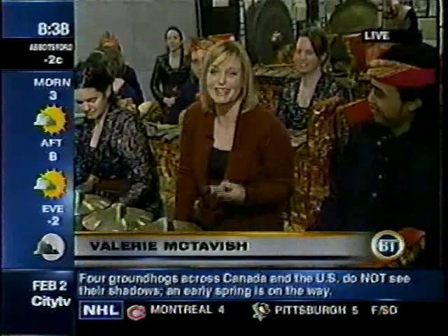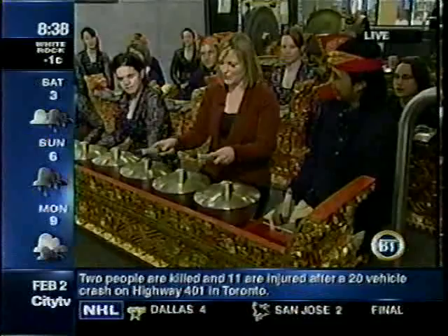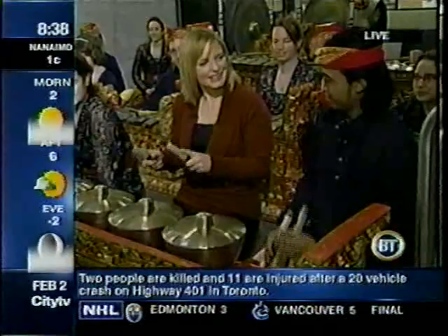We're down here at the Asian Centre at UBC, and I'm getting my lesson in gamelan music — I have to confess, I'm not very good. I'm trying very hard though. I've got my tangko and I'm ready to hit the instrument. This is a lot harder than it looks. Sudi, you were telling me that you can't just hit it — you have to also damp it. Am I holding the sticks right? Now you've given me the basics. What is next in teaching me this instrument?